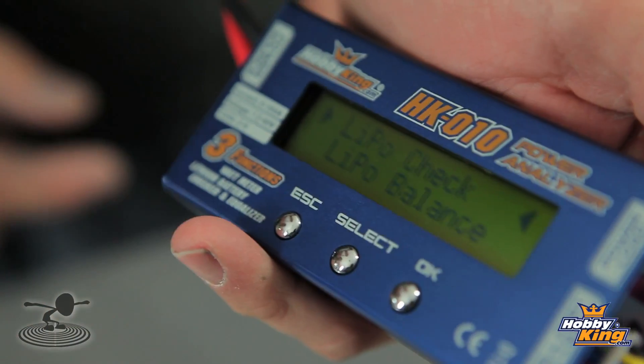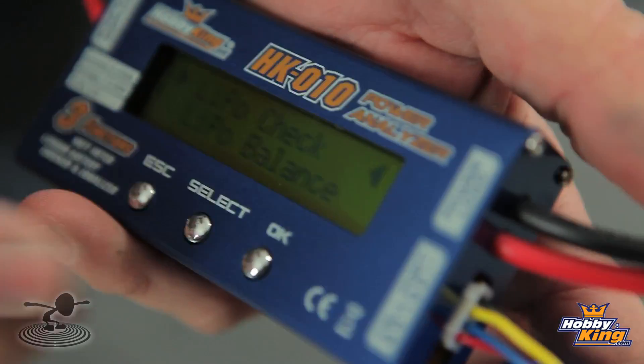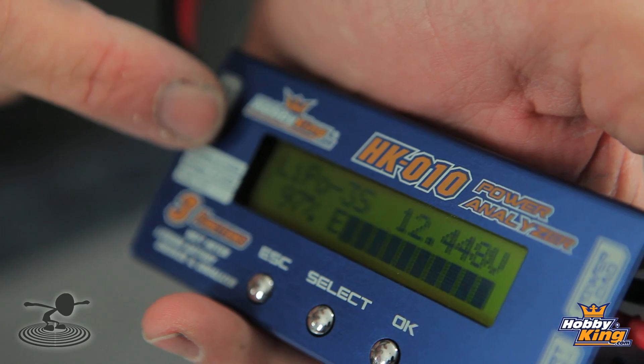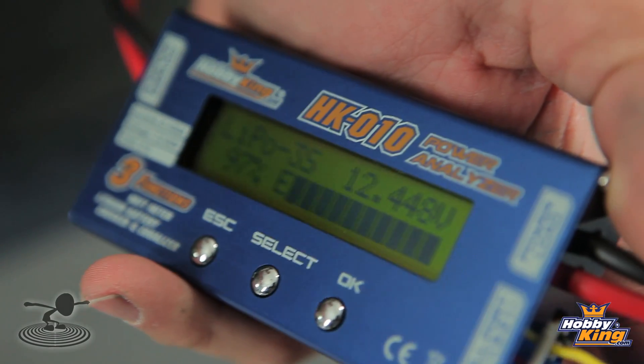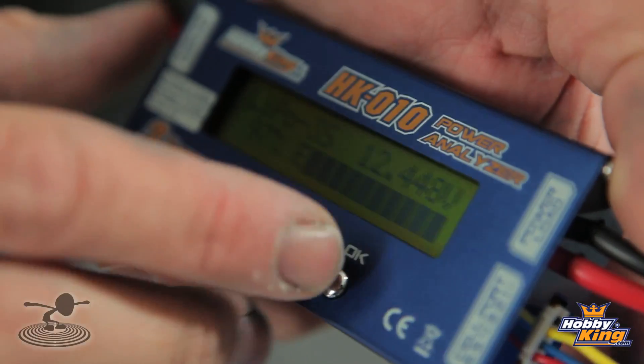It'll light up. It's already on LiPo — you hit OK. It gives you the option: LiPo check or LiPo balance? We want to check our LiPo. We'll hit OK again. Look at that — we have 97%, 12.44 volts. That's pretty good. Now, do we want to see if each cell is balanced? Yes — all you simply do is hit OK again.